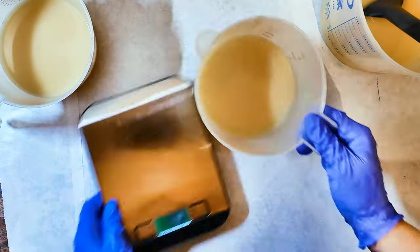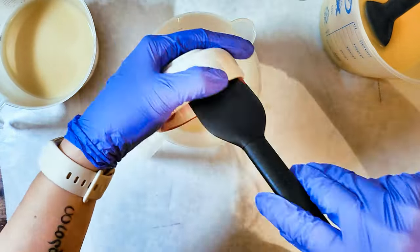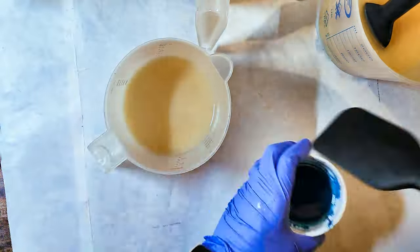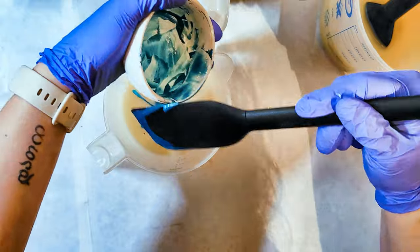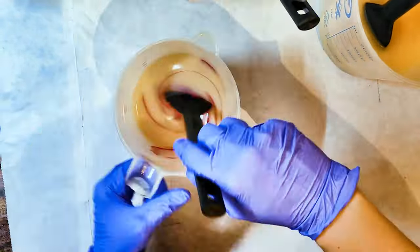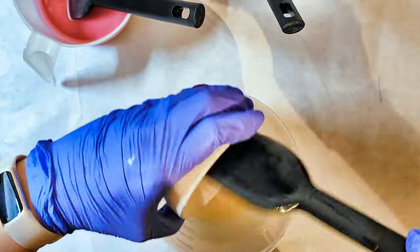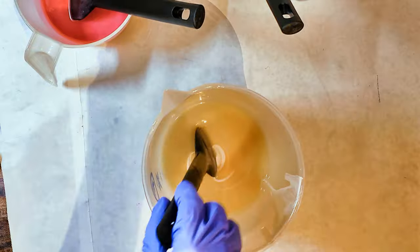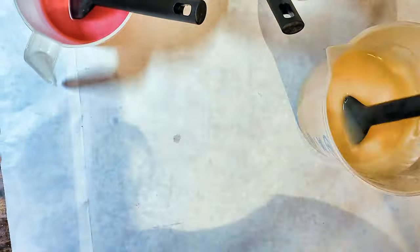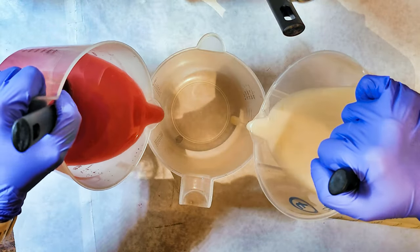With the clamshell technique, you want to get those little fine jiggles, with the colors coming together like little fingers. With this particular design using three colors, I still wanted my main color to be about 50% of the batch, which is white. This is a 50-ounce batch, so I made 25 ounces white and then 12.5 ounces of each of the other colors — pink and turquoise.